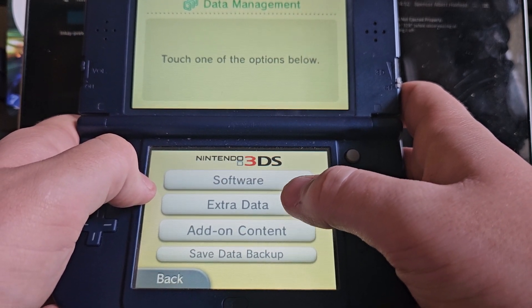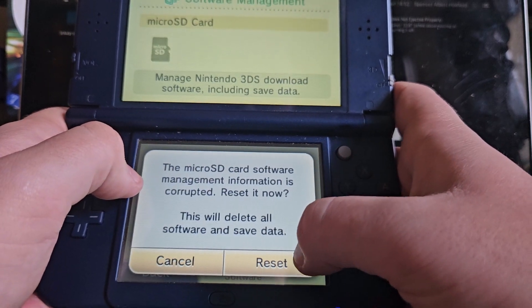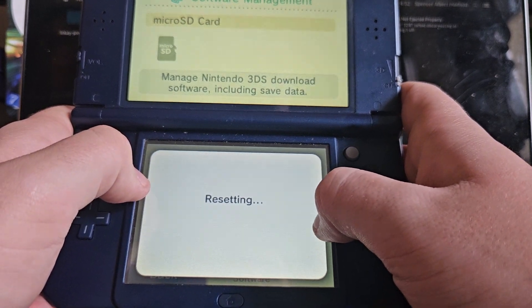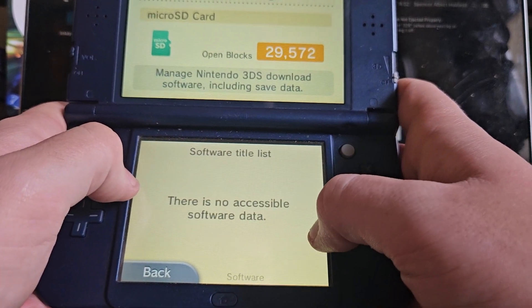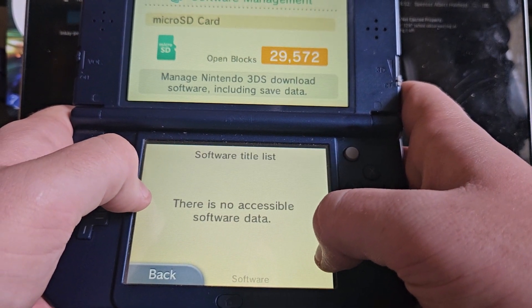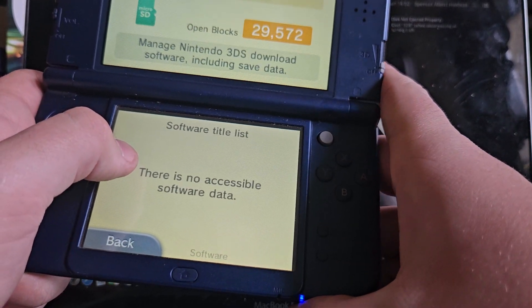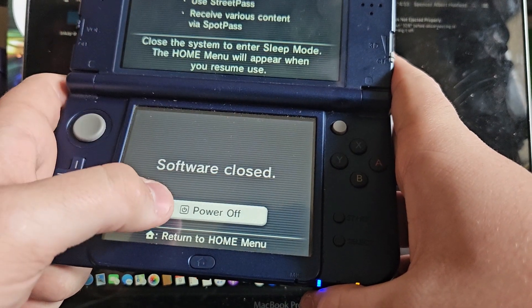In System Settings, you want to go to Data Management, then Nintendo 3DS, then Software. It will just say there's no accessible data on the card — that's absolutely fine, it won't wipe any of your data.